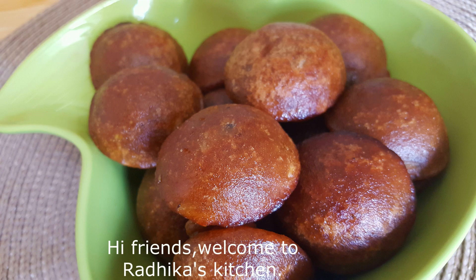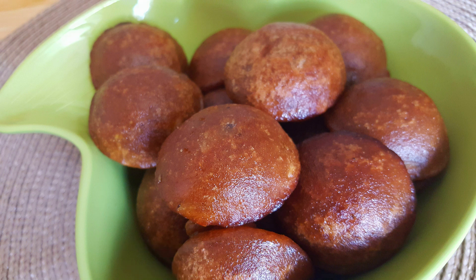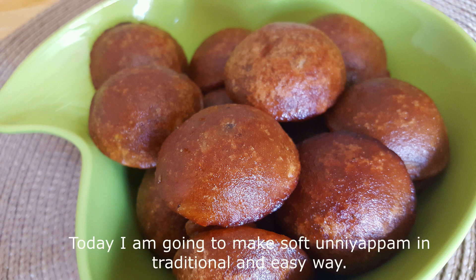Hi friends, welcome to Radhika's Kitchen. Today we will make a bowl. I will show you how to make it.